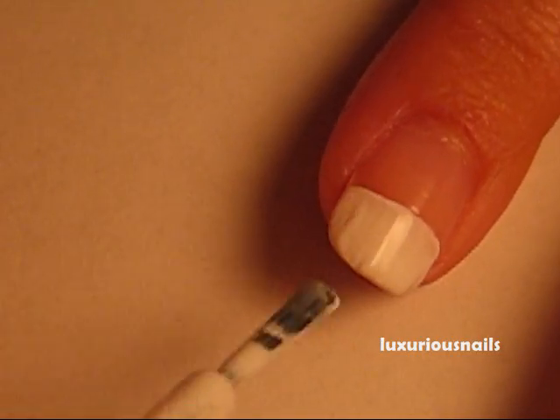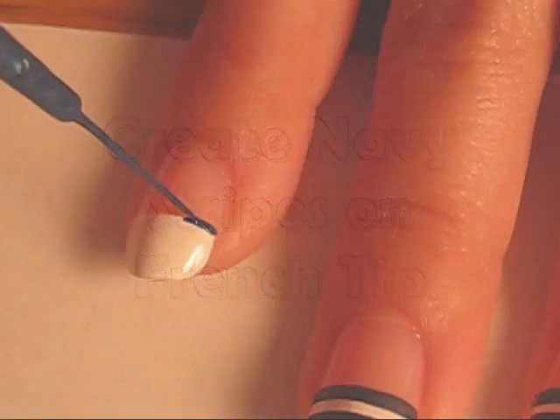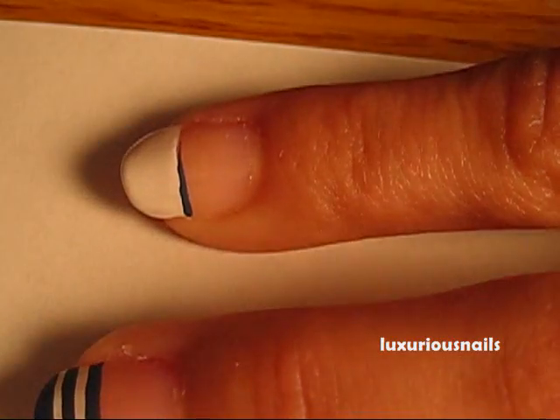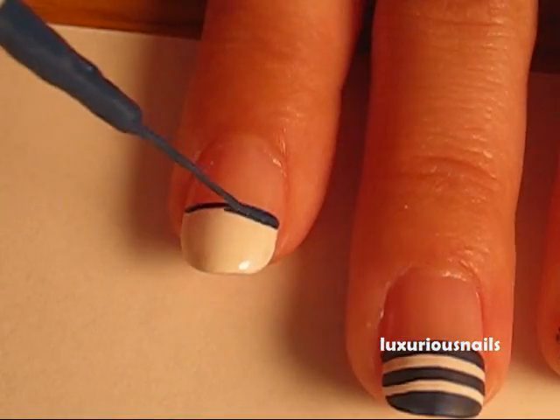Now, grab a thin brush in navy blue and create your nautical stripes. I applied three stripes on each nail. This part can actually take a while, so just take your time. I sped this part of the video up just because it did take me a while.